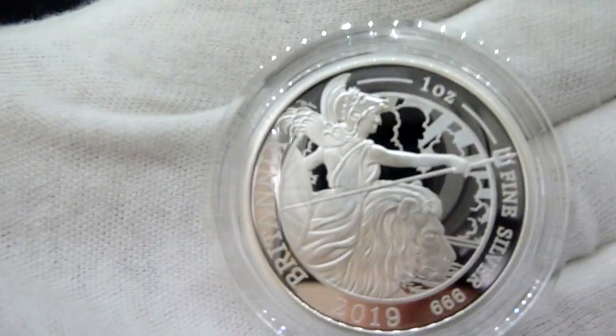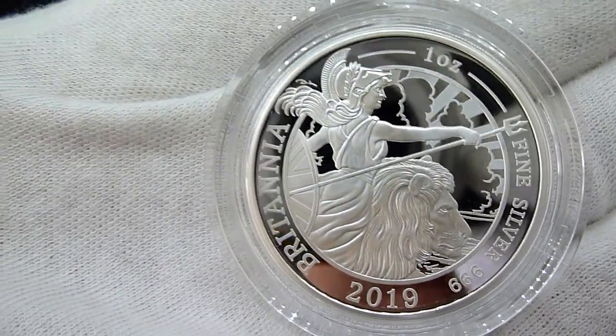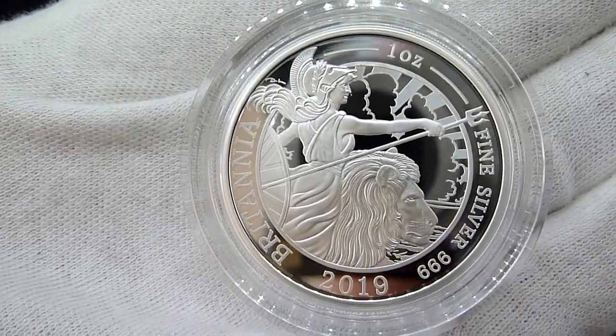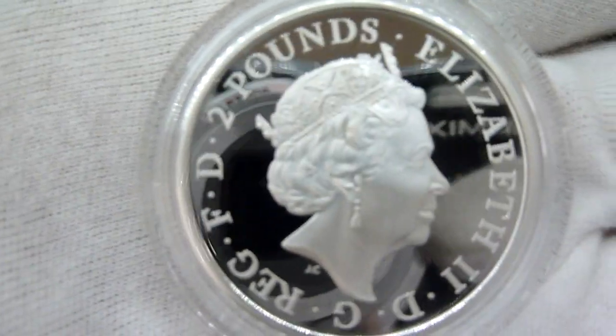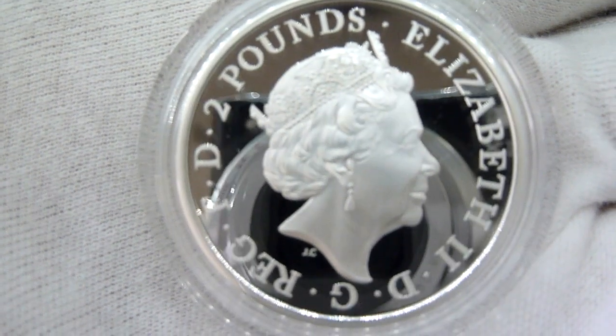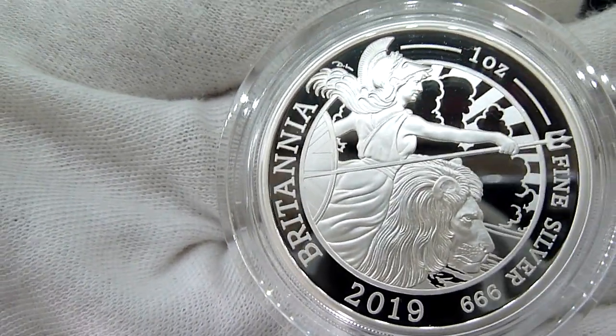So that's it guys. This is the 2019, 1 oz silver proof Britannia. That's the obverse of the coin, and the reverse again. Lovely design. Okay guys, that's me done.